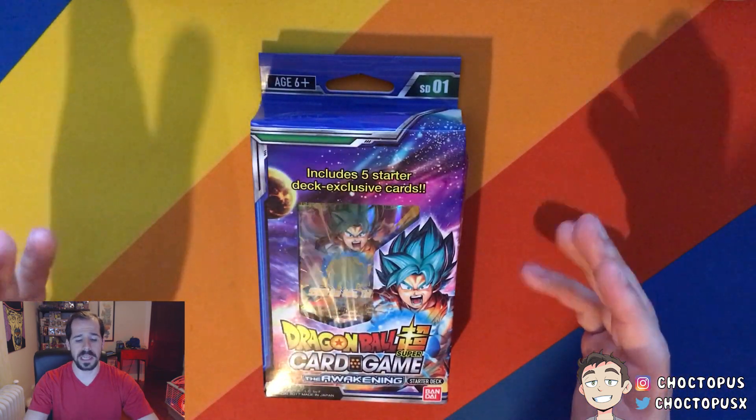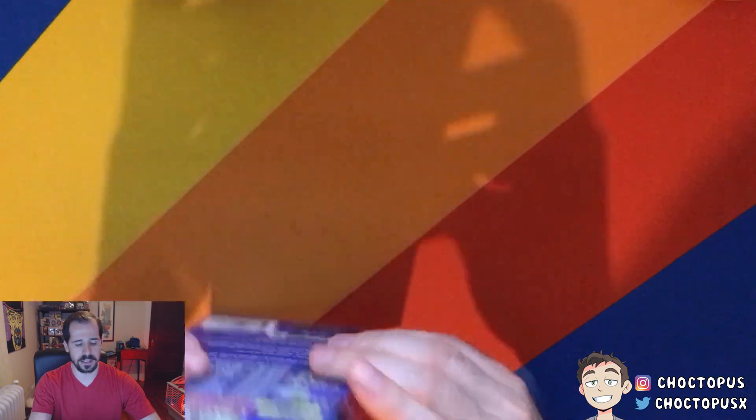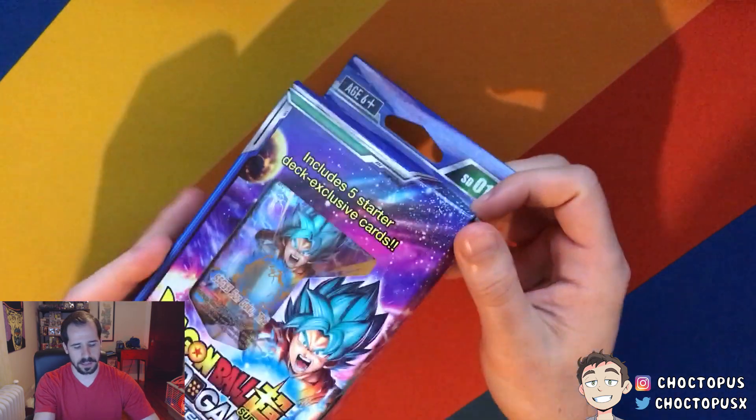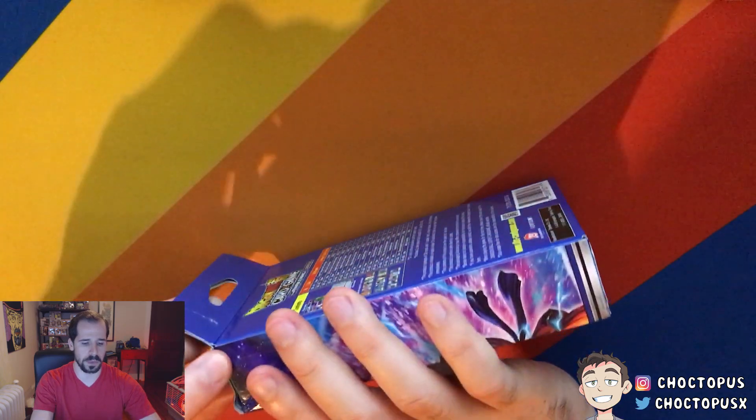I haven't opened it yet, but we're going to open it right now. The box is a little dented, but that's okay because the box doesn't seem too collectible. I'm actually more concerned with what's inside, so let's open this up.